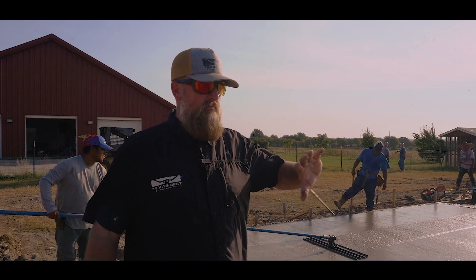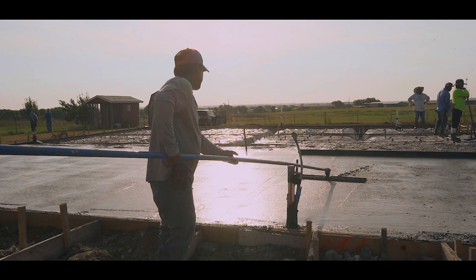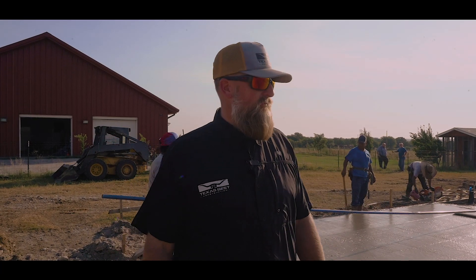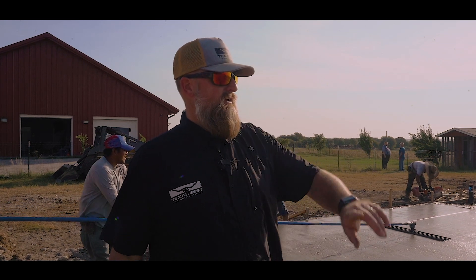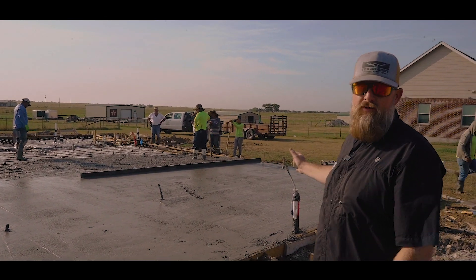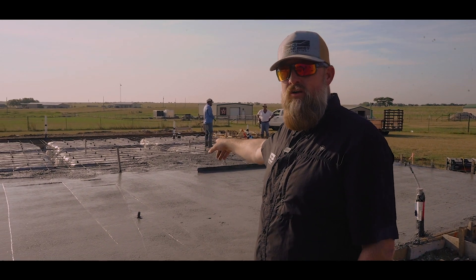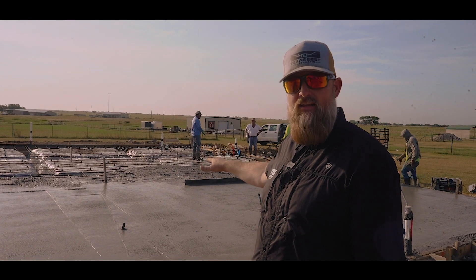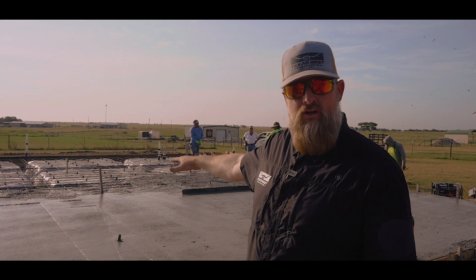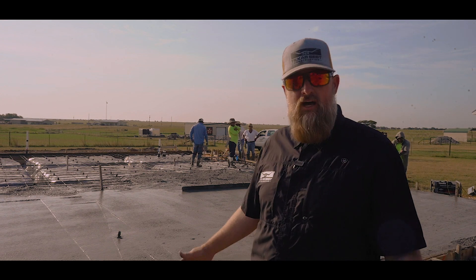Right now we've got 40 yards poured. The other truck should be here any minute. Right now we're using the bull float going across — what it does is kind of push the aggregate to the bottom and bring the cream to the top, so it gives you something to work with on the finish. Over here the guys have been pulling the concrete. You can see I have a stake in the center — they set the elevation height and put a nail on that stake to determine the height, so they can double-check their level as they pull the concrete from the form boards all the way across.